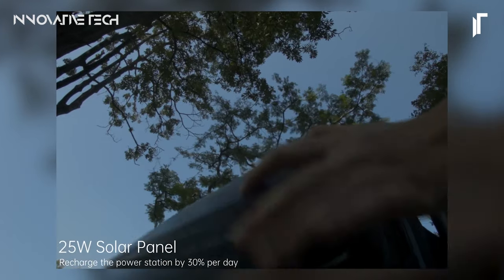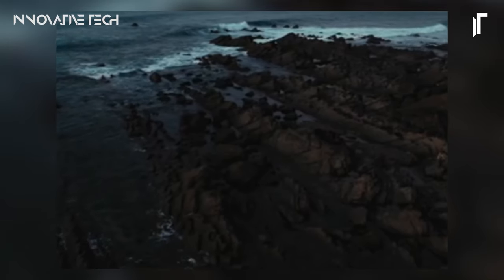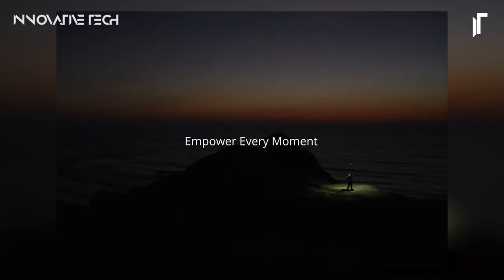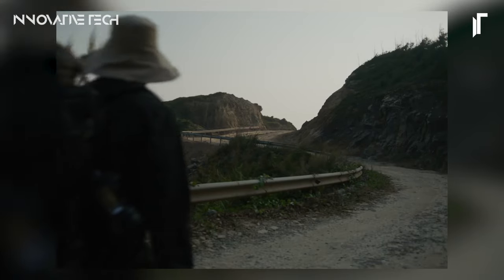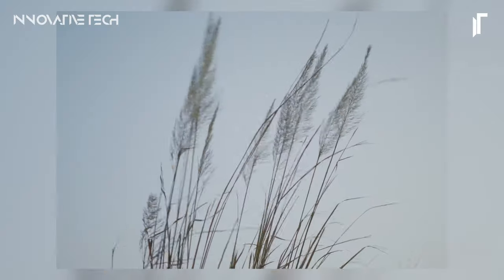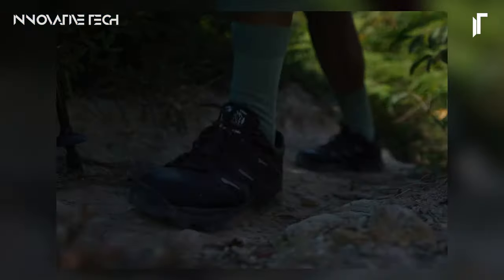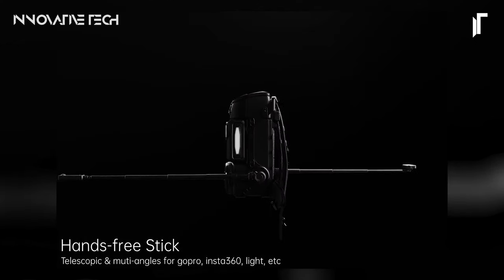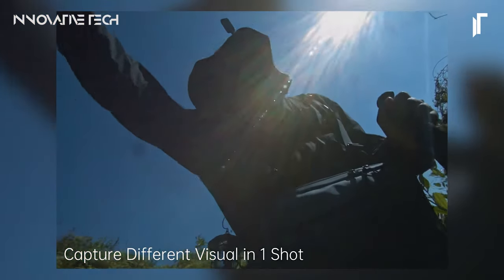The Lancer 300 modular backpack stands as a testament to precision engineering and user-centric design. Its exoskeleton construction prioritizes comfort during prolonged excursions. The modular camera compartments, easily detachable for personalized organization, underscore its adaptability to diverse equipment needs. Meanwhile, the integrated 360-degree rotatable tripod expands photographic possibilities, while the inclusion of a detachable 300Wh power station facilitates uninterrupted device charging on the move.